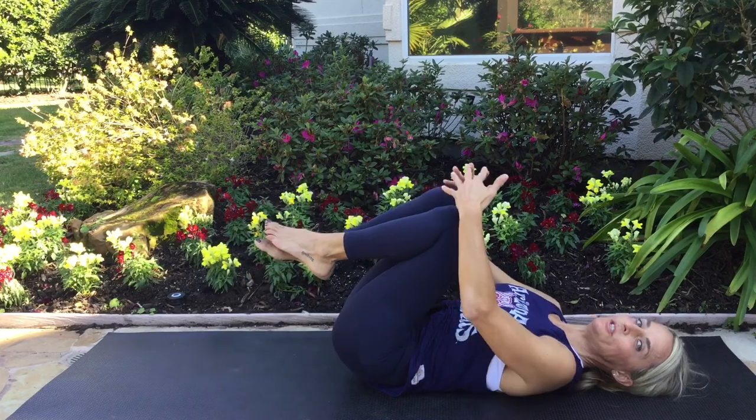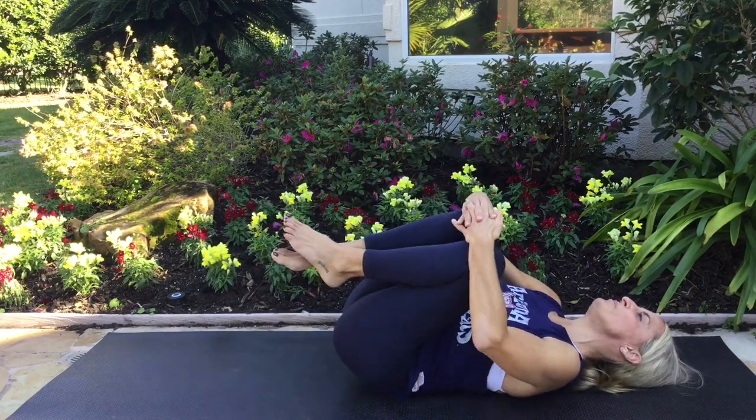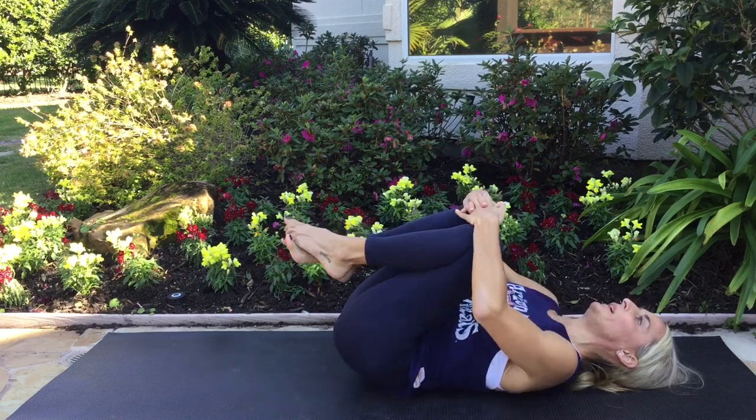Pick up both knees. Gentle little hug of the knees towards your chest and rock a little bit — that always feels good.